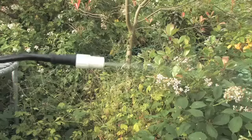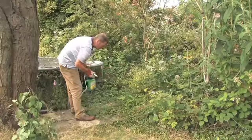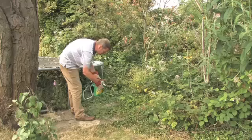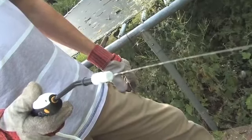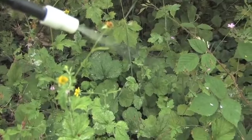You've got a couple of settings on this as well. You can have a spray setting like that so you can get good coverage, or just twist it a bit to spray a bit more targeted — you can actually target individual leaves and individual weeds. I think for this area where I want good coverage, a spray is best.